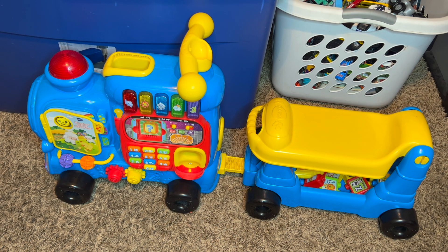It definitely makes this train super versatile for kids, I'd say all the way up to four. So if you or anyone you know has a child looking for a sit-to-stand helper that also doubles as a ride-along, then I highly recommend this VTEC learning train.